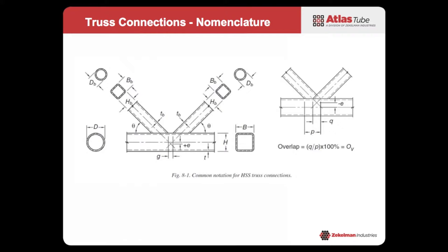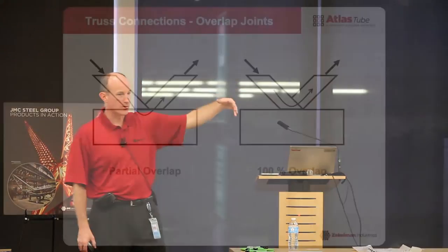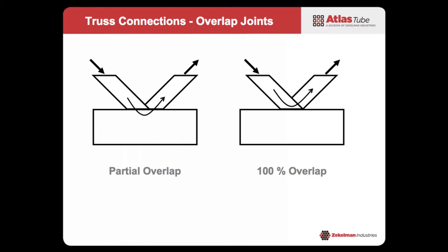The overlap is a percentage of how much overlap there is. 100% overlap, as illustrated, is where the two branch members completely overlap. Partial overlap is where they partially overlap, and you can see there are definitely more different cuts and different profiling involved with a partial overlap. But there are some advantages to doing that, which we'll touch on in a bit.